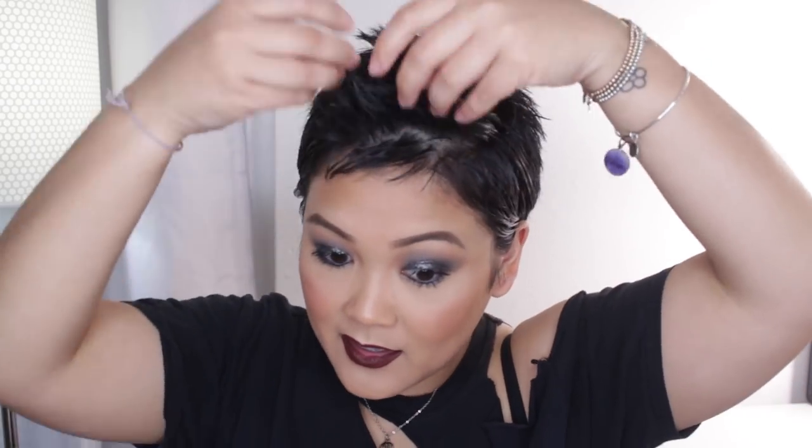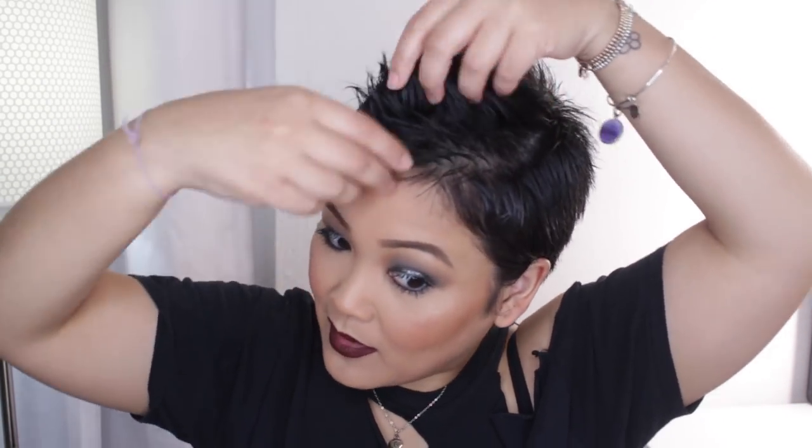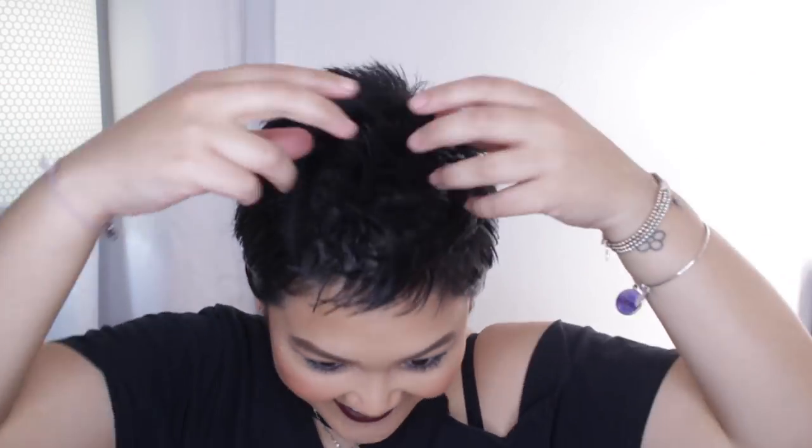Then I'm going to take the center part and just pull it upwards, squeezing and pinching it in the center. Oh, look at that — we have a little faux hawk going on! Now for these little bangs — flattening those and then just grabbing and flicking them up, pinching the hair. Look at how cool that looks!